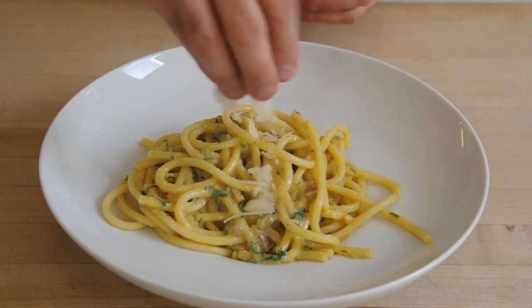The great thing about making carbonara is pretty much everyone has the ingredients in their house: noodles, eggs, bacon. Tomorrow night I'm doing it for some vegetarians and I smoked some eggplant, so we're going to do an eggplant carbonara.